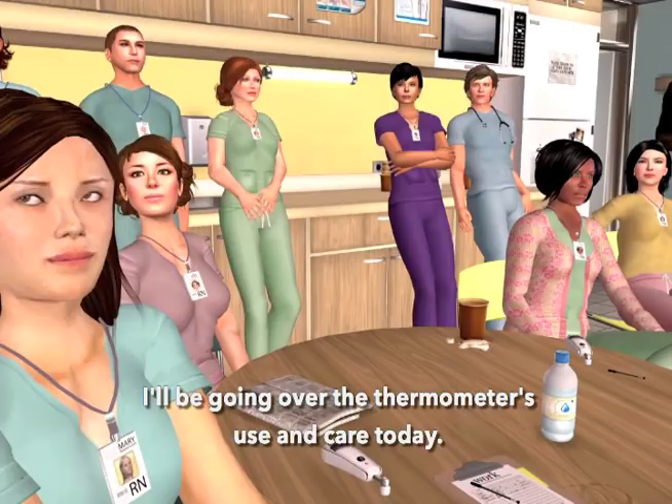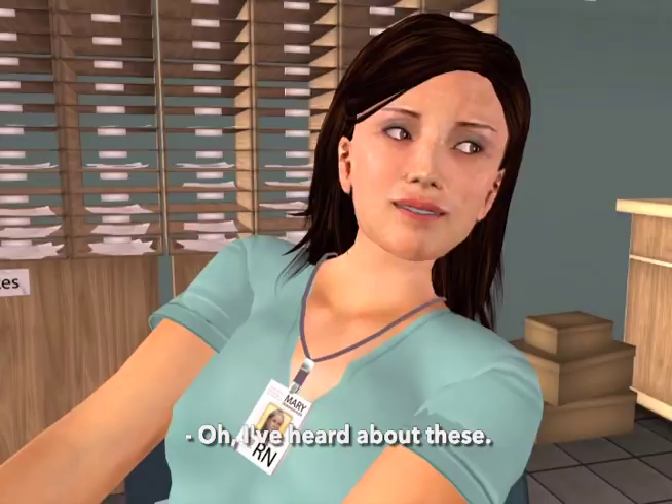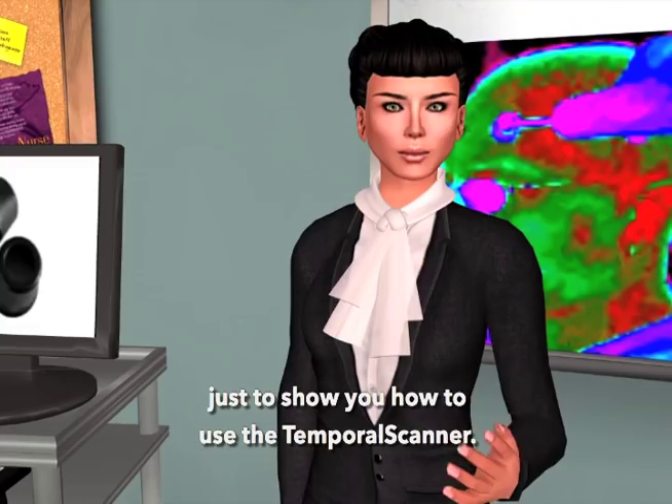I've heard about these. I have a home model temporal scanner that I love, and with three kids, I use it all the time. I'd like to begin with a kind of Simon Says demonstration, just to show you how to use the temporal scanner.